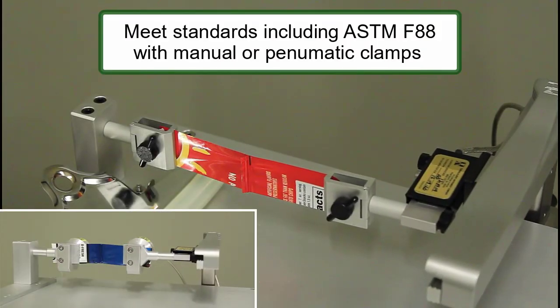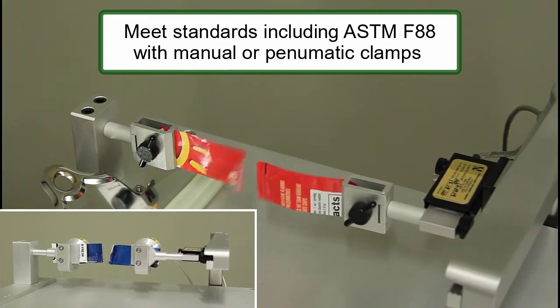Manual and pneumatic clamps are available. Seal strength can be evaluated to meet ASTM F88.